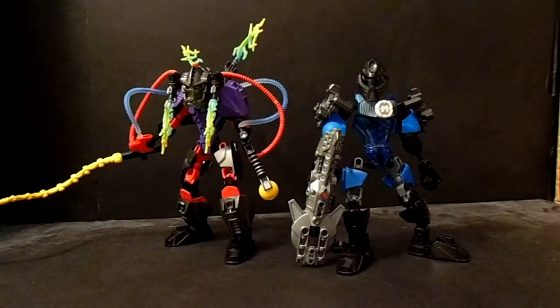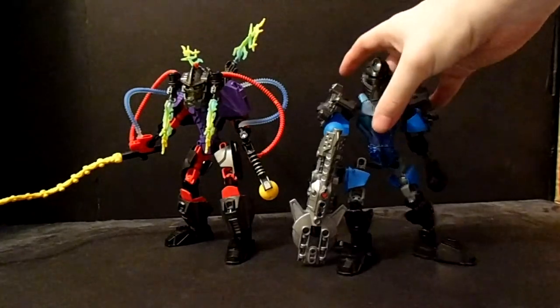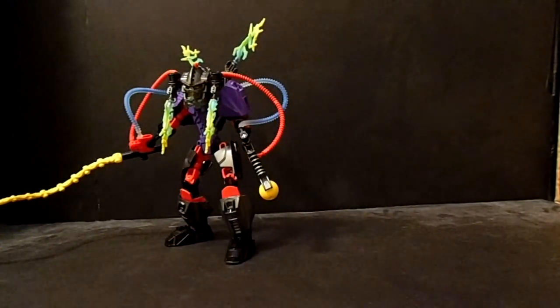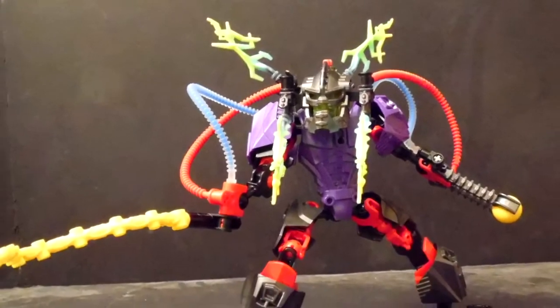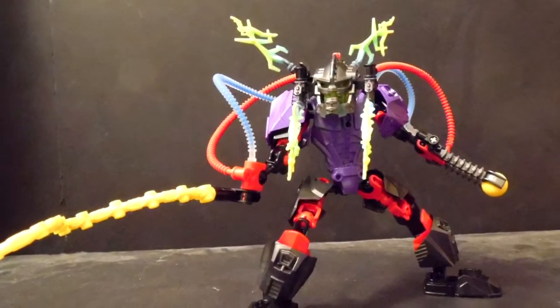I would normally start with the hero, then the villain, but for this I'm going to start with the villain. Vortex has the colors of red, purple, pearl dark gray, gray, black, yellow, and blue.